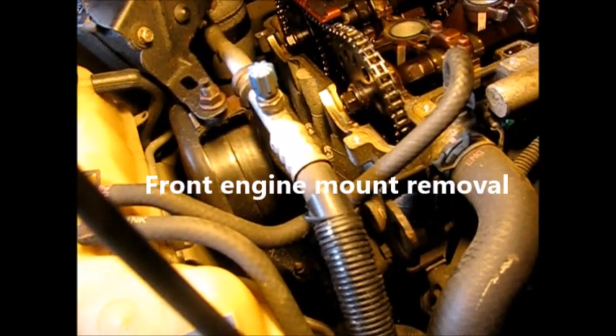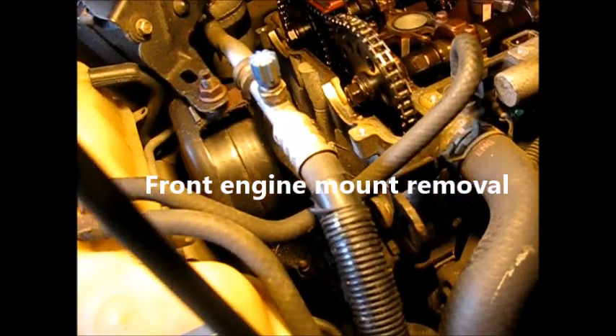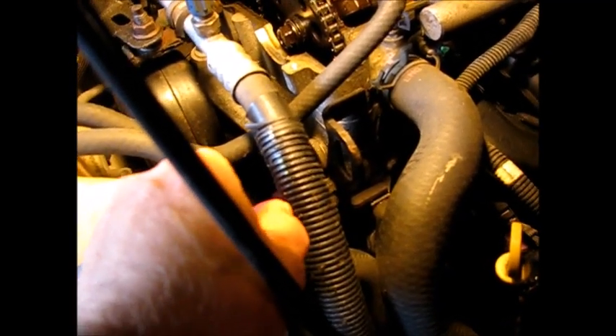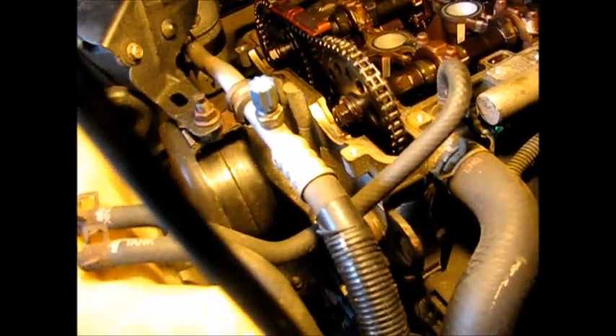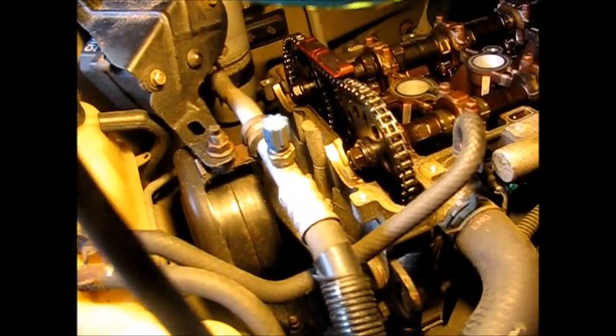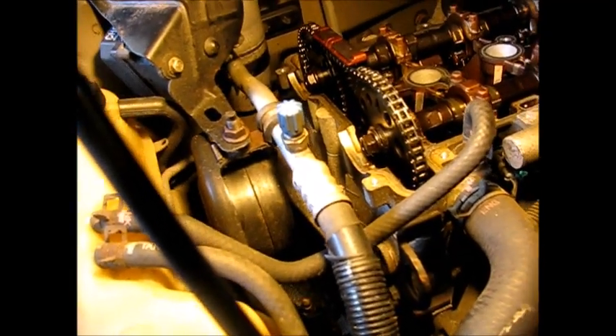I've been following along in a Haynes manual and they never mentioned this, but it turns out in order to get off this front fixed chain guide we have to get in this little opening right here with a wrench. Leave it to have the engine mount in the way for that operation. So out it has to come. We're going to jack up, put a jack underneath the oil pan, spread the weight out as much as we can with a board. Don't forget to put a block of wood under there so you can distribute the weight and prevent the jack from crushing the oil pan when the weight of the engine comes down on it.